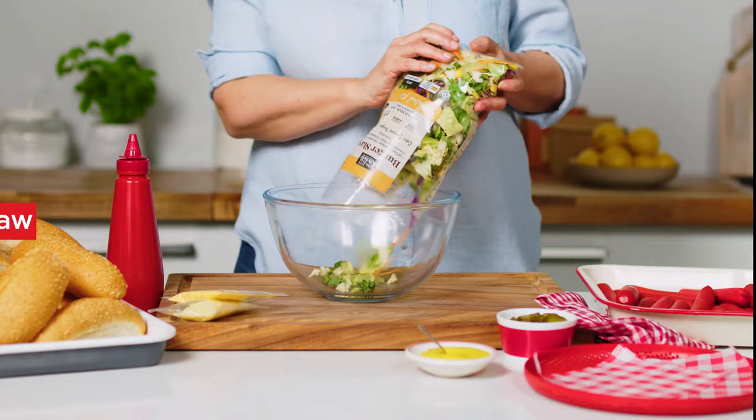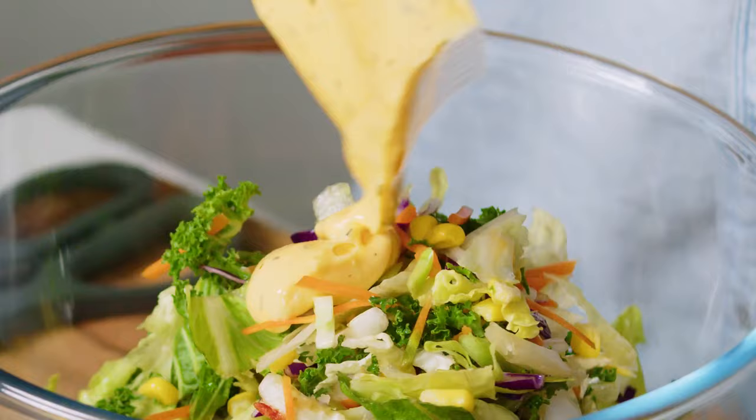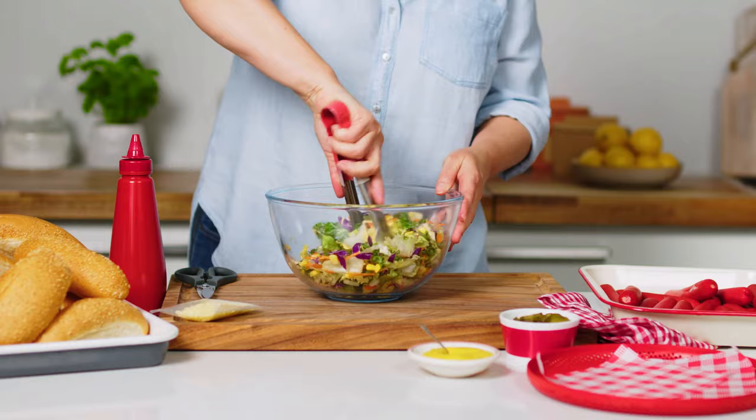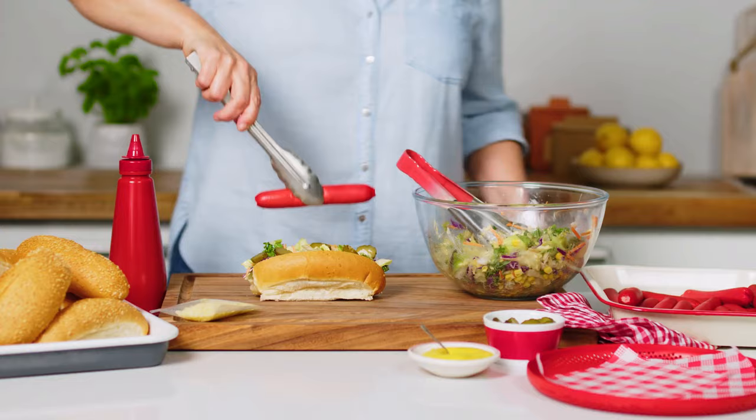When the Franks are ready, start building. For the Burger Slaw dogs, remove the sachets from the Burger Slaw mix and reserve the cheese. Toss the Burger Slaw with the dressing in a large bowl and then build a hot dog by topping a roll with the slaw, pickles and then a Frank.